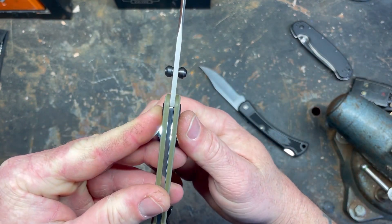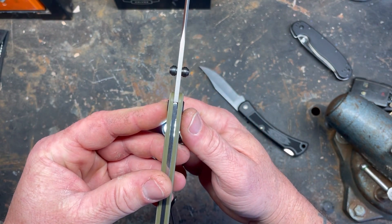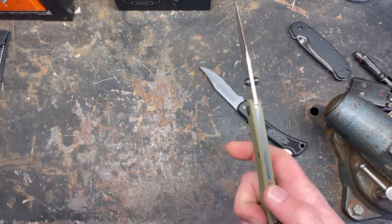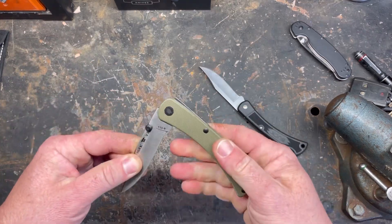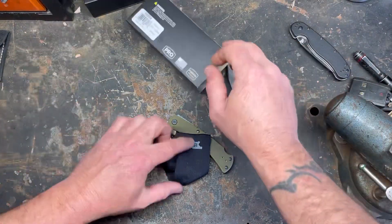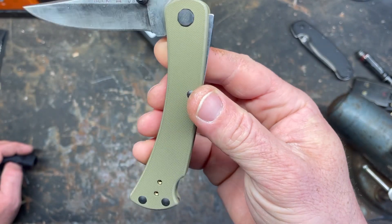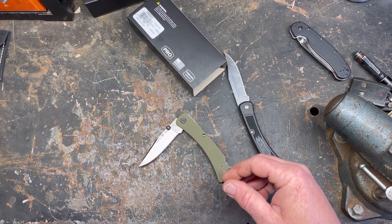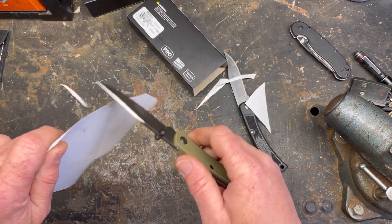Look at that gap right there — that is a fit and finish issue in my opinion, and a quality control issue for a knife I paid $110 for. I'm not going to give it away or throw it away because of it, but once you get into what they call their Pro Series, put some pro into it — not just the materials, but the workmanship too. I don't know if I just got a flawed knife.